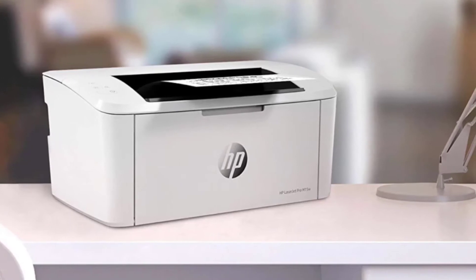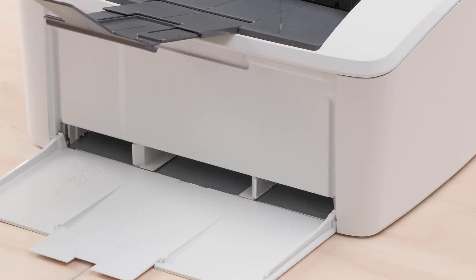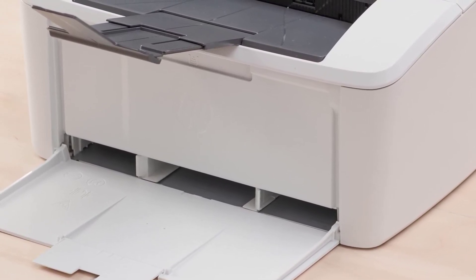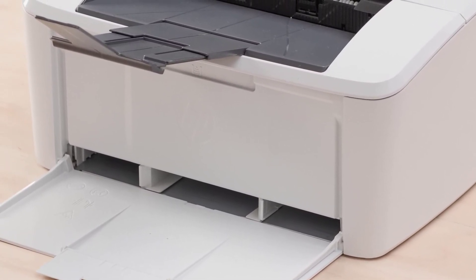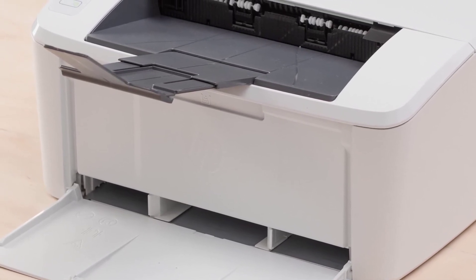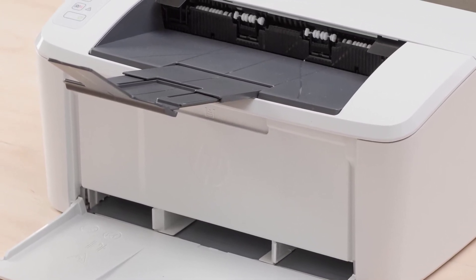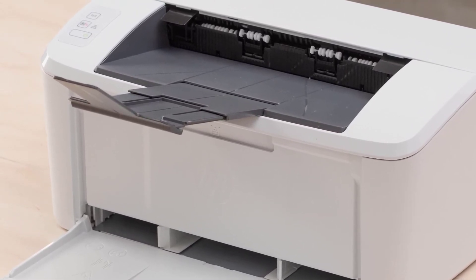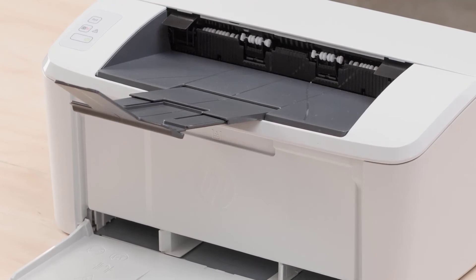The print resolution is actually quite low at 600 by 600 dpi. There's no scanner on this model, but the excellent companion app lets you utilize your smartphone camera to scan and print documents wirelessly. The free HP Smart app also lets you print from the cloud with support for Google Docs, Dropbox and Evernote, and it makes it exceptionally easy to do so.